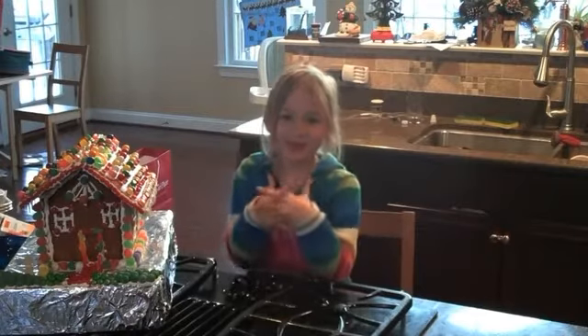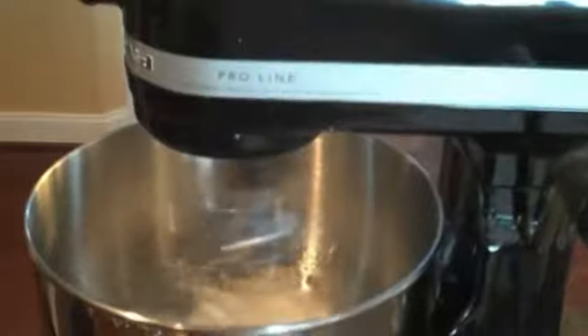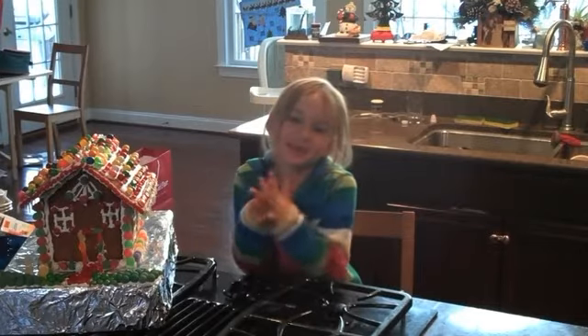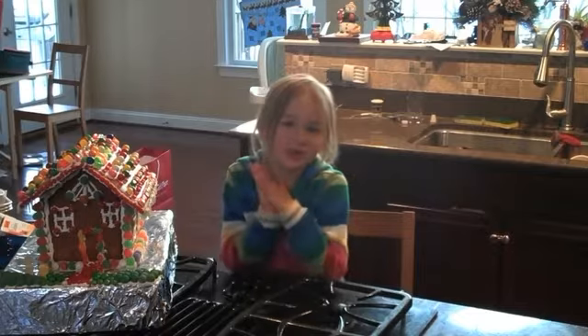Hi guys, welcome to Cooking with Caroline. Today we're going to make a special treat: homemade marshmallows. It's a tradition we do every year on our first snowfall.